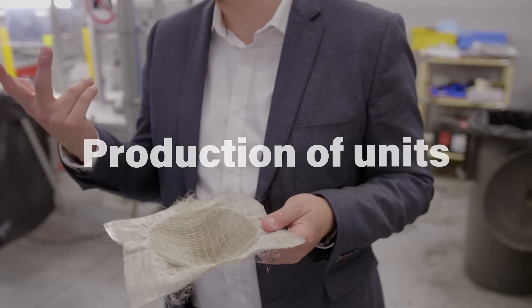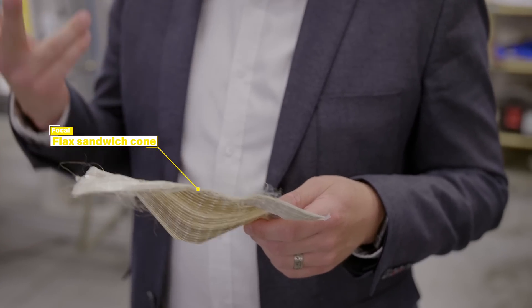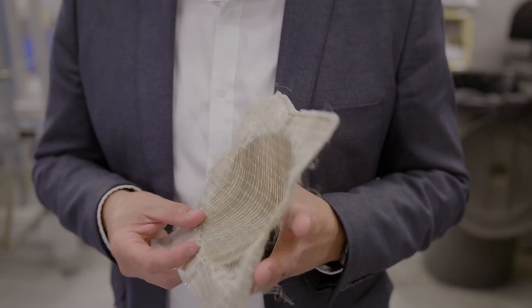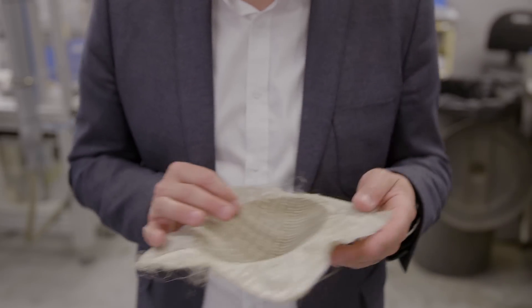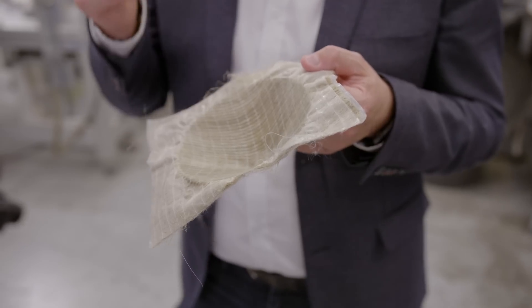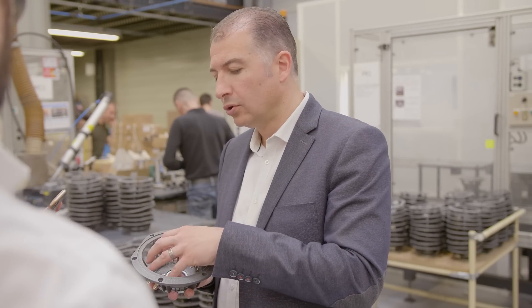All the time it's a compromise between three things: it must be light, it must be rigid, and it must be damped. Here I have the flax membrane — we have a patent on this subject. It's a pure Focal creation; we are the only ones in the world using this material. As you can see, this is a sandwich composite with three layers: you have a glass fiber layer, you have the flax, and you have the glass. With this sandwich, we have exactly what we want in terms of weight, rigidity, and damping.